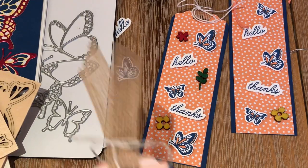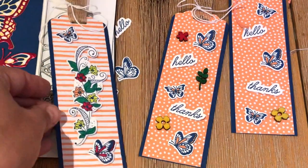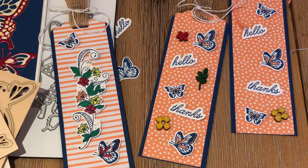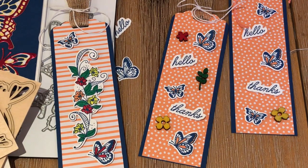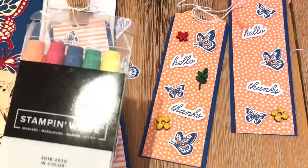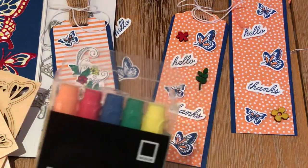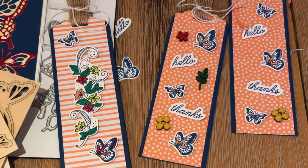Another project I made is this bookmark using the technique that Frenchie asked me about. That's the Brother Scan and Cut, Beauty Abounds. I colored it using in-color markers — Blueberry Bushel, Grapefruit Grove, Designer Series Paper from the in colors — and then I just did little splashes of color: Lovely Lipstick, Pineapple Punch, Call Me Clover. Basically you just use all of the in colors and you know they're going to match. That's color theory — Stampin' Up does a lot of research on what colors coordinate together.